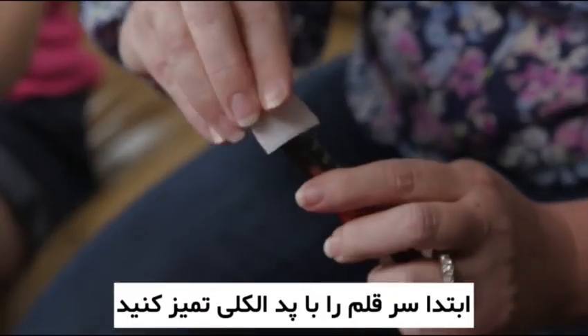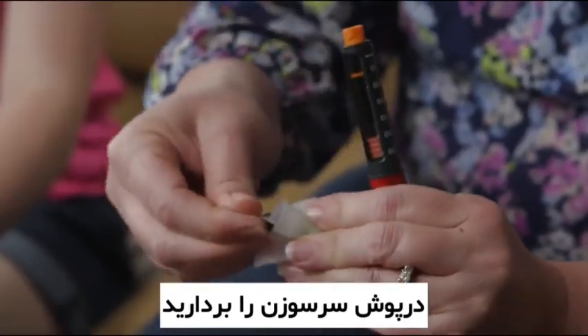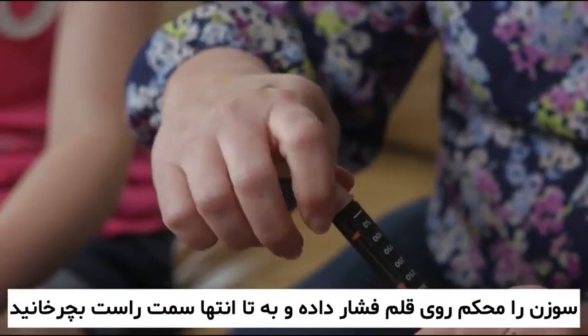First, clean the rubber stopper on the end of the insulin pen with an alcohol pad. Next, remove the protective tab from back of the pen needle. Press the needle onto the end of the pen and twist to the right until it is tight.